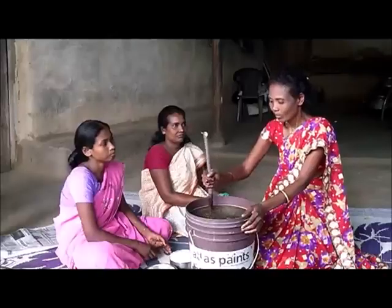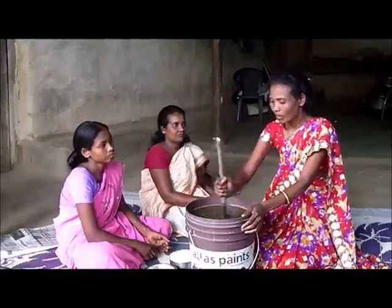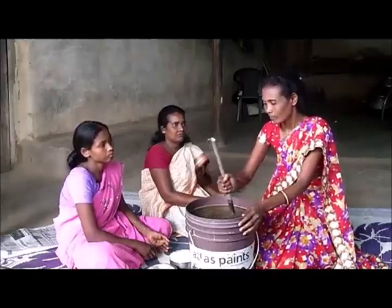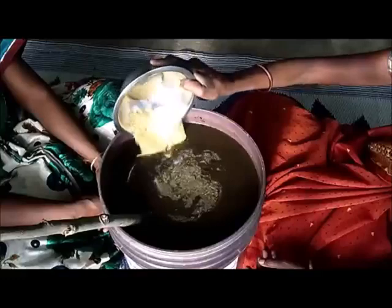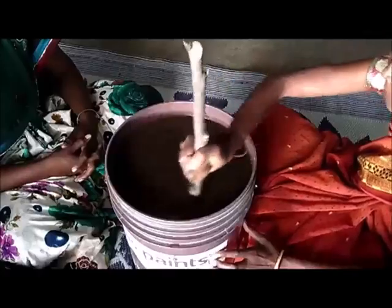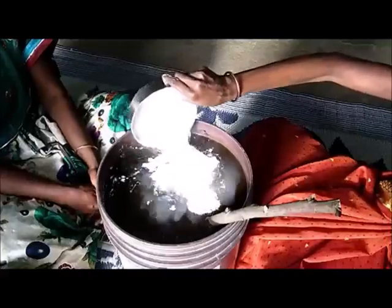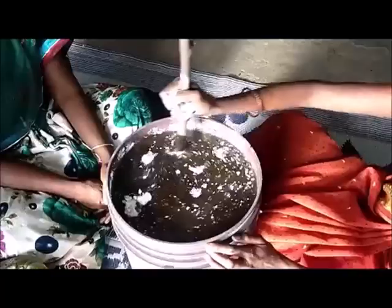I am going to put it in the same way, and we will put it in the same way.